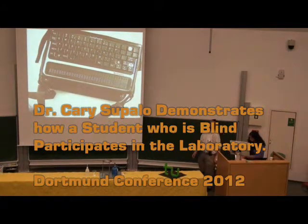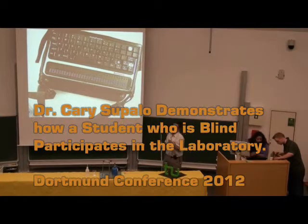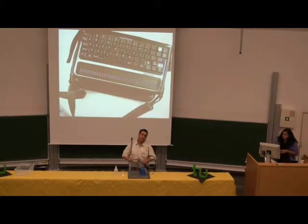So everyone always asks me, how do you do lab work? I prepared a little demo for you guys on the bench top here.